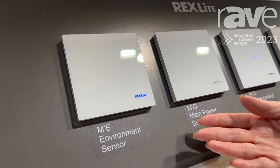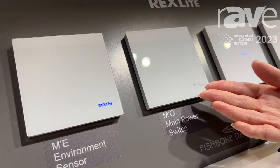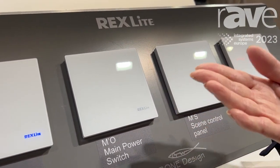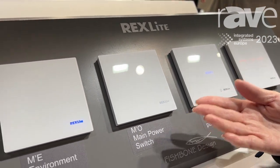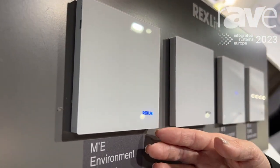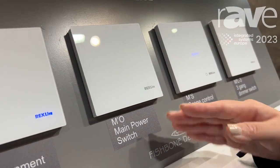This system can control lightings and all home equipment such as air conditioners, heaters, and also electronic shades. This one is an environment sensor, and this one is the main power switch.